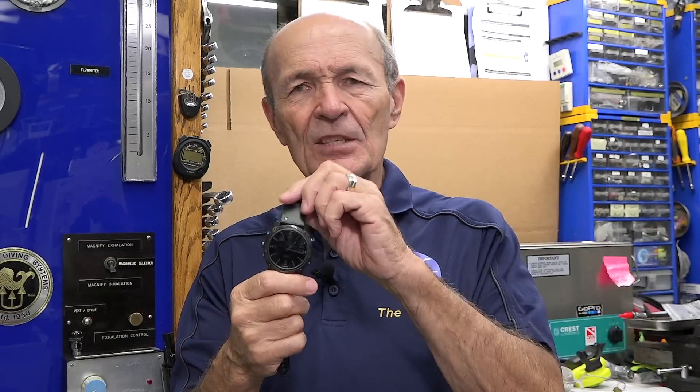This watch does everything you could possibly want. It won't replace your cell phone yet, but that's what you get for $2,000. It also tracks your air — the basic dive computers don't do this. Air integration means there's a transmitter on your scuba tank that monitors the amount of air and sends a signal to the watch. It shows you how much air you have and how much longer that air will last at your current depth and level of activity. That's really impressive.